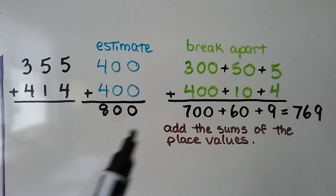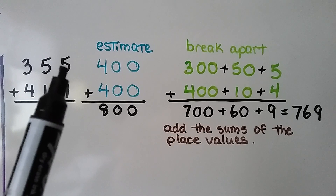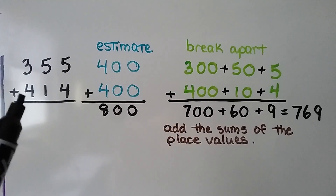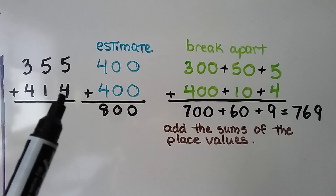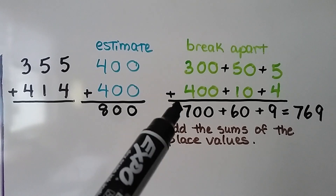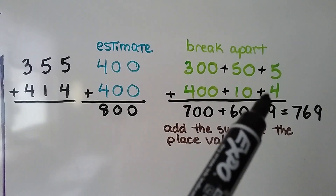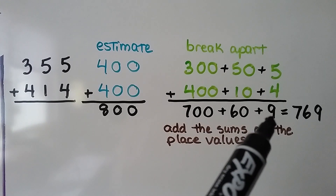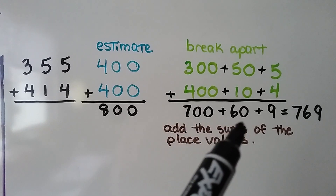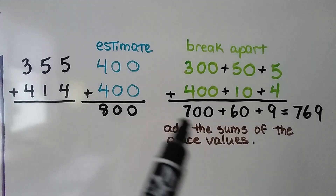We use the break apart strategy and we have 300 plus 50 plus 5, and 400 plus 10 plus 4. We start by adding the hundreds — that's 700. We add the tens: 50 and 10 is 60. We add the ones: 5 and 4 is 9. We add 700, 60, and 9 to get 769. We add the sums of the place values.